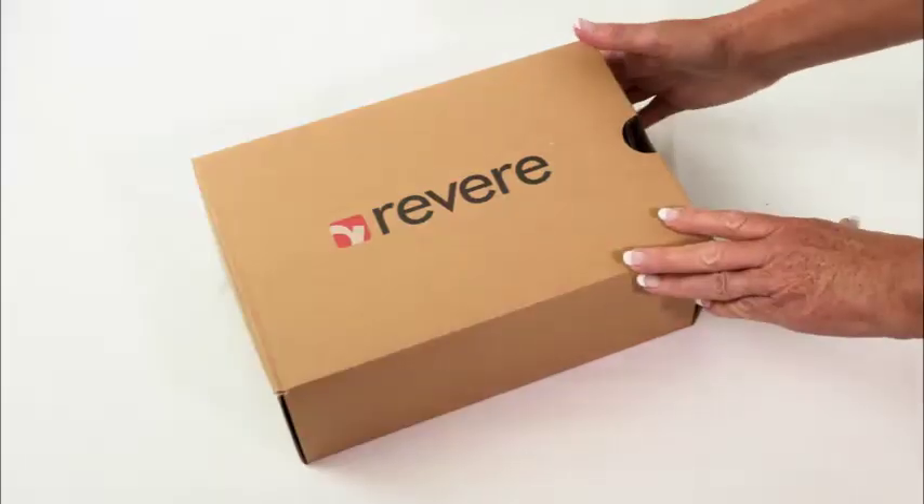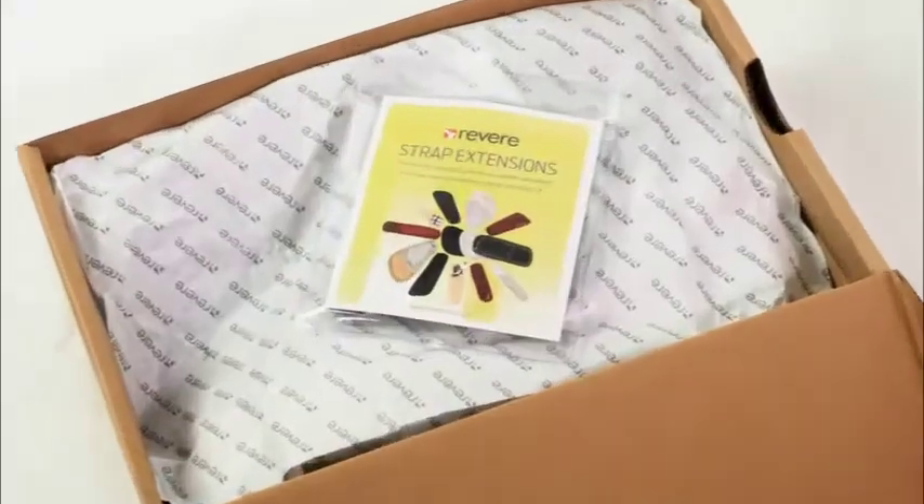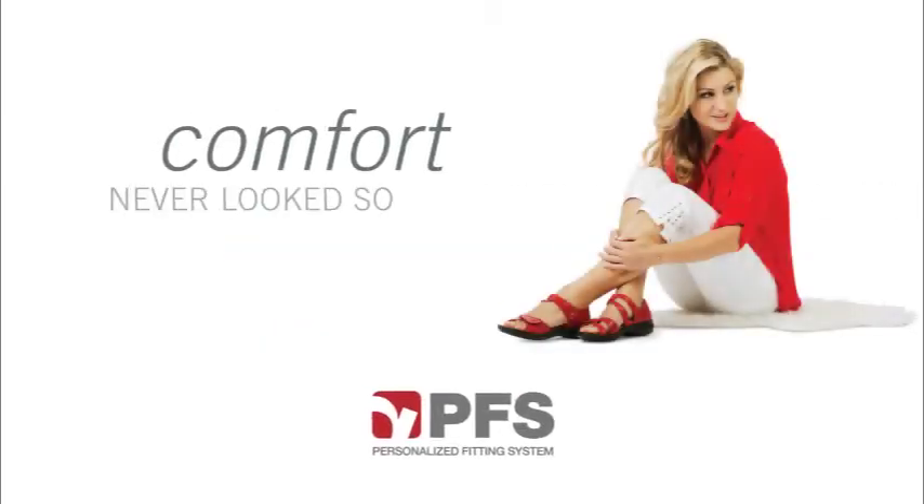Every sandal comes with a pair of our matching strap extensions for your perfect fit. Revere — comfort never looks so good.